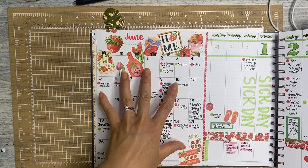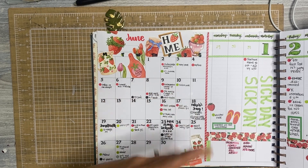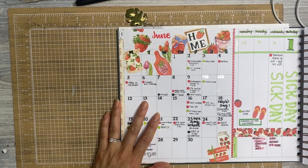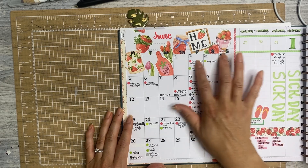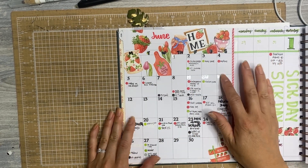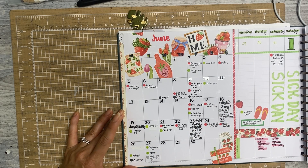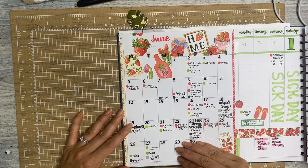I used this almost more than my weekly in my catch-all disc bound planner, which is what I've been using for like three or four years consistently. So I've got my dates — you can use a number of things. You can use stickers, write it in yourself, use stamps, whatever you want. It's totally customizable in that way and I absolutely love being able to change that up.